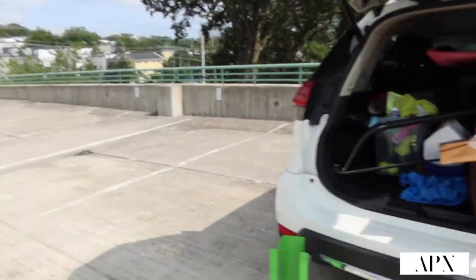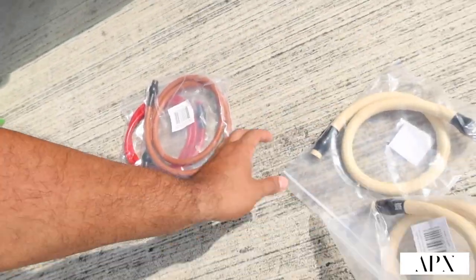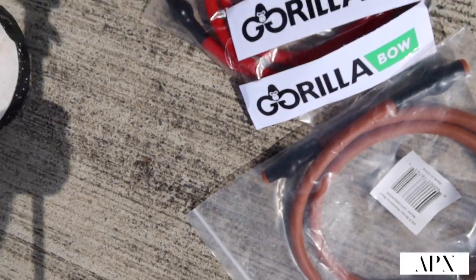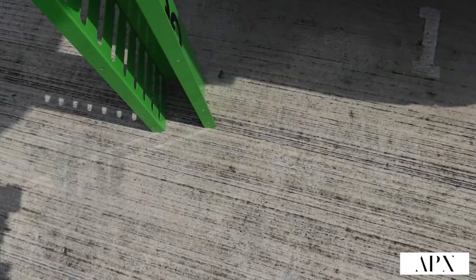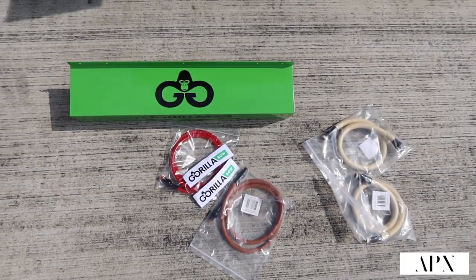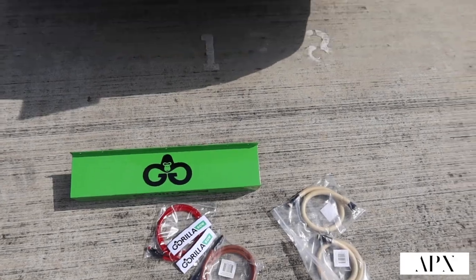I enjoyed everything you guys have given me. Again, this is everything: two 90-pound bands, a 40-pound, a 20-pound, two stickers, and then this bad boy band rack. Thank you guys at Gorilla Bow, thank you Chris for reaching out and giving me this opportunity. I love it, thank you guys. For everybody that has been supporting me throughout this time, I appreciate you. Hopefully you guys enjoyed this video — if you did, please leave a thumbs up, comment, and subscribe. More to come, thank you guys for tuning in. Have a great day, bye!